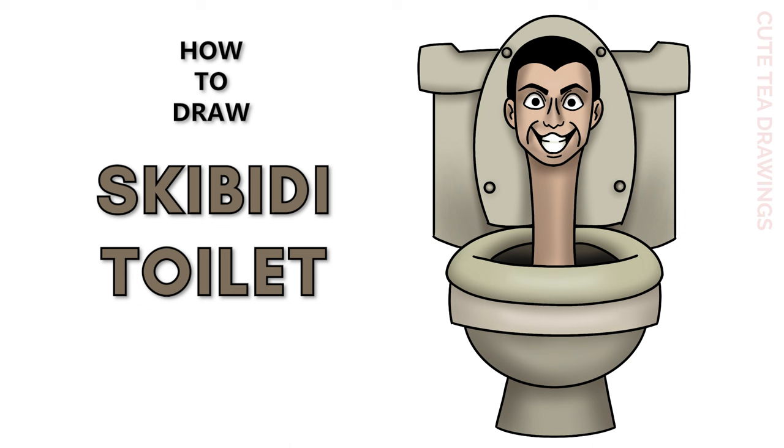Hey guys, welcome to Cute Tea Drawings. Today I'll be drawing Skibidi Toilet. I'll be drawing on my tablet but you can also follow along on paper, and please remember to like and subscribe. Ok, now let's get started.